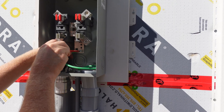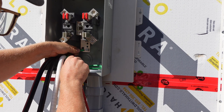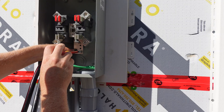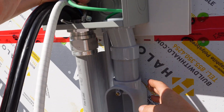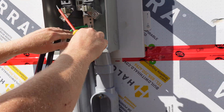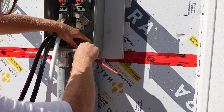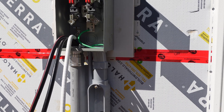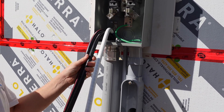I want to clarify the difference between a ground and a bond. The main ground — there's only one point of ground when it comes in. Everything else from there, the bonds are what bond the equipment together. For example, this piece is metal, then we go to plastic, so we need to bond this piece of metal to the inside piece of metal in the house, which is the main panel. Everything from there on out needs to be separated, so we're going to take that bonding screw out in our main panel.